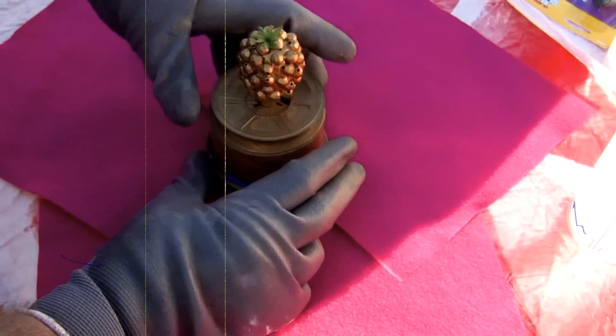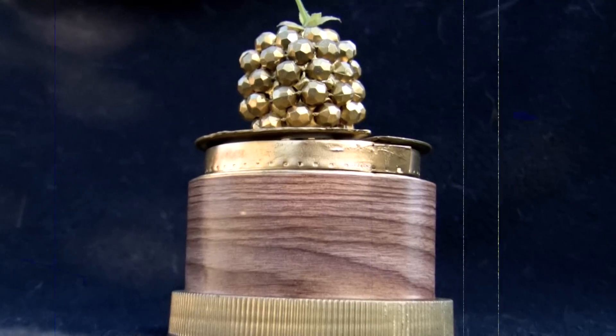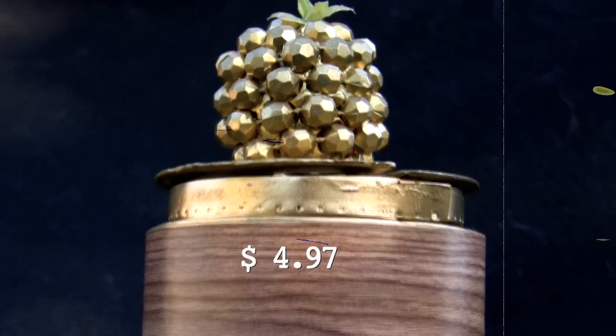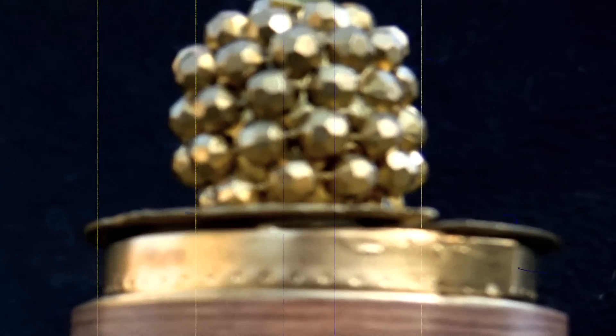All in all, including the jar lid, film core, clay, beads, leaves, and spray paint, we estimate the current value to be about $4.97. And there you have it — the inside story of the process, and the price, of creating one of Tinseltown's most priceless, iconic, and if I might say so, tackiest trophies.